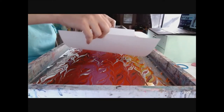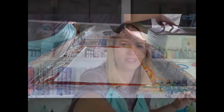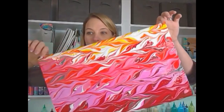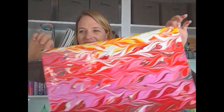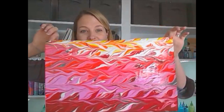Alright dewdrops, here we go - fingers crossed for no air bubbles. We are doing option number one today. Ready? One, two, three. Look at that gorgeous print, oh I love that! It's a one-of-a-kind print that we did in about six minutes - not bad!